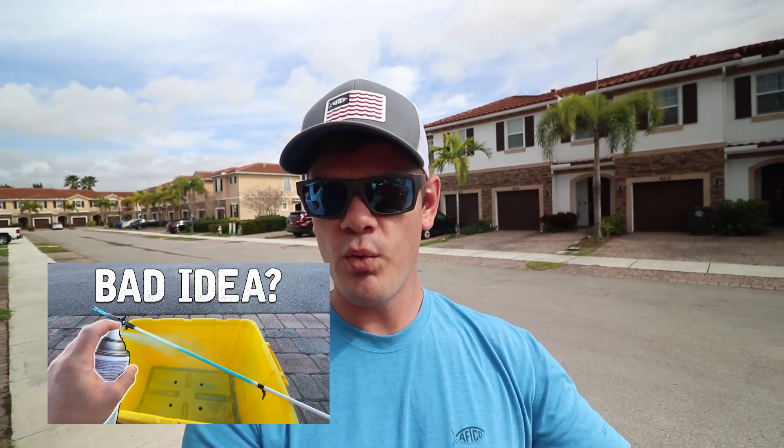You guys really loved it when I spray painted my rod blue and I gave you guys an update about a week after that, so I'll link those two videos down in the description below.